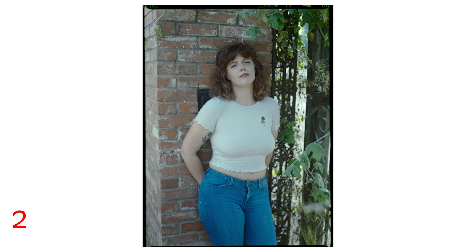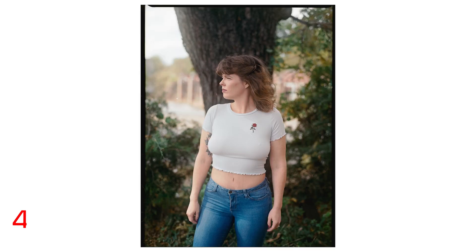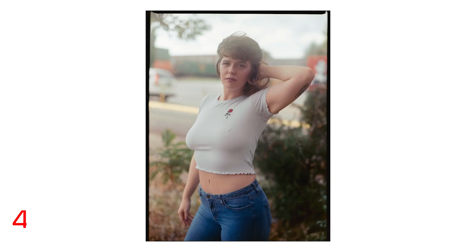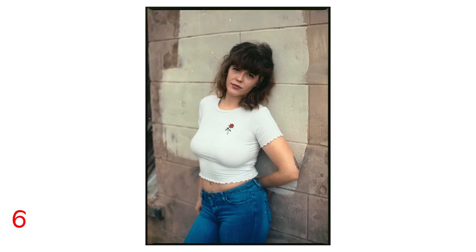I really loved how the color rendered on the Ektar this time. I don't think the skin tones were too orangey, and I in fact like the punch and contrast and depth of the colors. So this is a very promising first shoot. On this backlit shot, you can see a little bit of the haze possibly — it's hard to tell if it's the 1.9 or the haze.